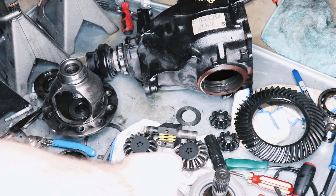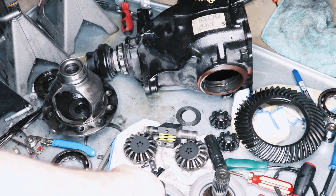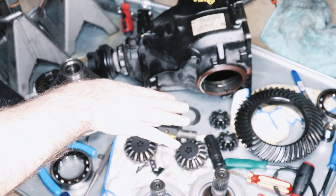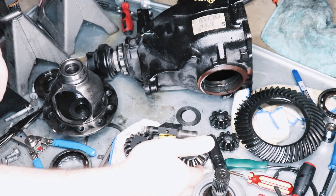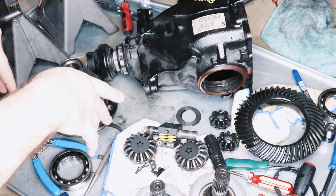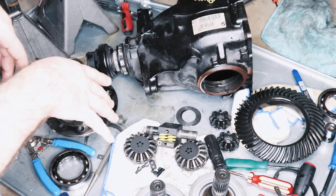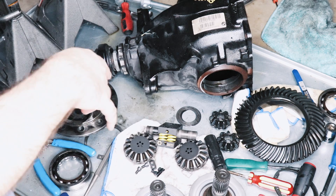Alright guys, that's gonna conclude this video — this is part 1. Once I get these back from the machine shop, I'll tell you how long it took and how much I paid, so you'll have an idea of what you'd be paying at your local machine shop. Hopefully it will be done within one day. We'll assemble everything, put this inside the carrier, put the diff back together. After that I'll show you guys how to R&I one of these — that'll probably be part 3, and part 4 is gonna be me testing it and demonstrating if it worked out well. If you guys are interested in one of these, I'll eventually put a link in the description as to where you can buy it, hopefully with a discount. Stay tuned for part 2 where we assemble this all back together. Thanks for watching, and consider subscribing for more content like this — I upload regularly.